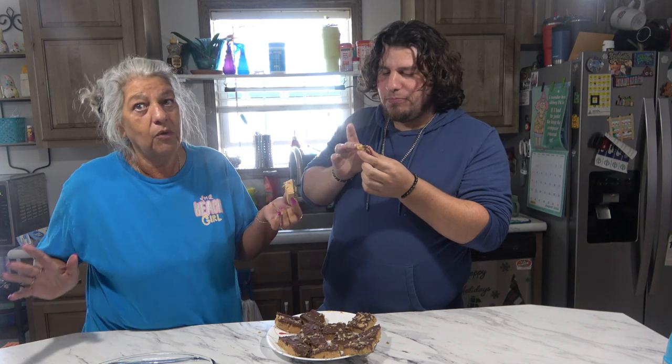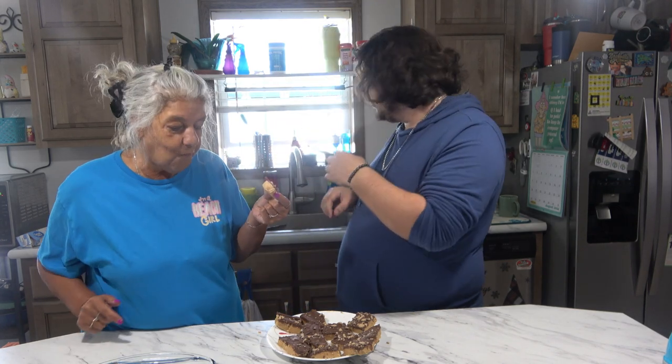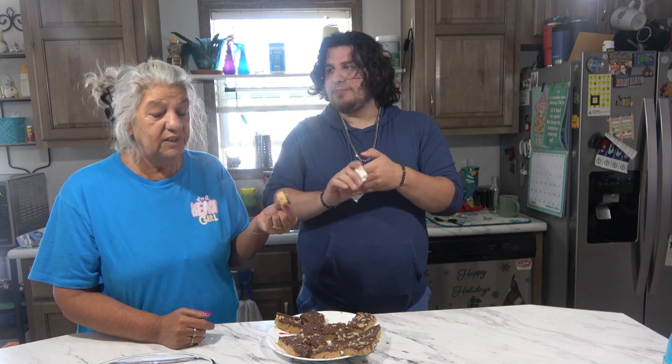It's a fast dessert to make — it only takes a few minutes to put it together. It's the resting that takes a while. If you couldn't let them rest for two hours, throw it in the freezer or just put it in the fridge in the pan. The ingredients are usually things you have in your house — peanut butter, vanilla, powdered sugar, chocolate, butter. Very quick and easy dessert or snack.